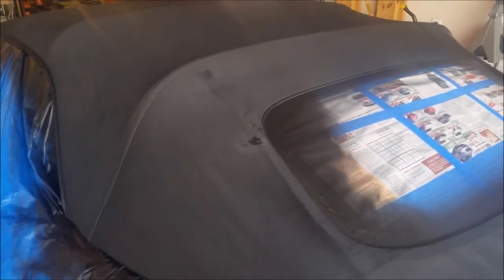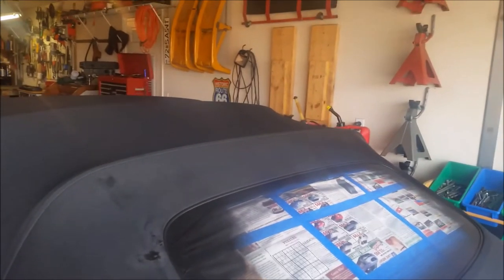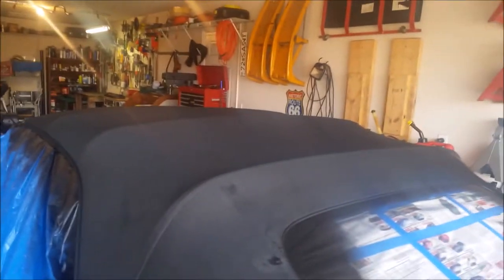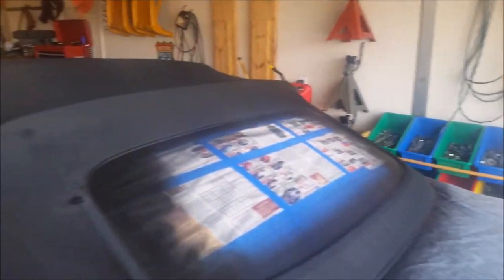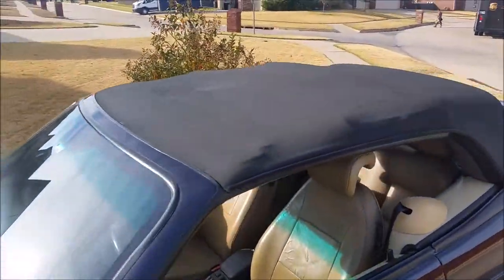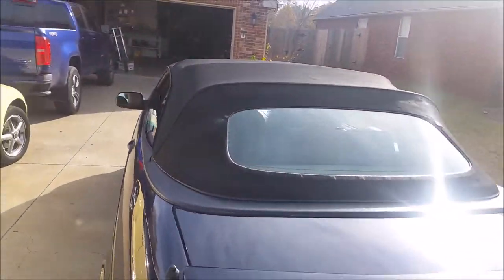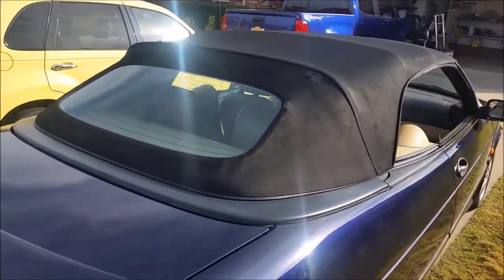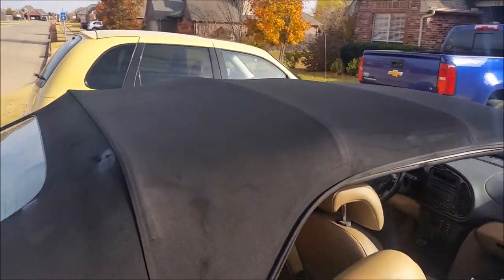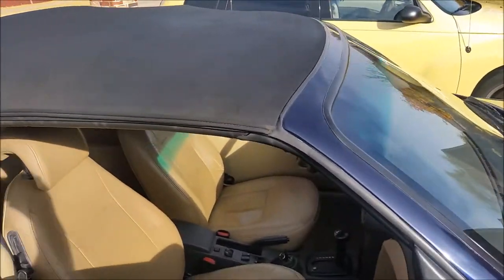I'm gonna let it cure for 24 hours and then we'll take it out and see how it goes. It dries to the touch pretty quick. I'll fold the top up a few times after 24 hours and get back with you guys. Okay — final product out in the sun. I think it turned out very, very nice. There are a few spots near the back window where there was some wear-through, so I put a little sealant on those and then over-coated with the SEM vinyl coat.